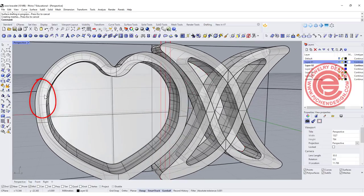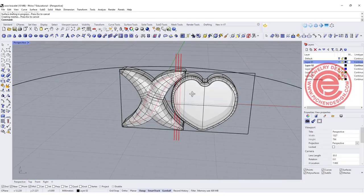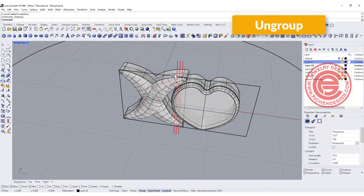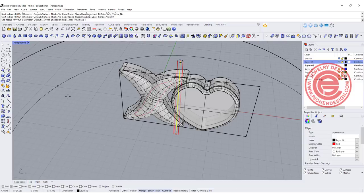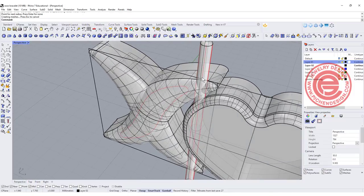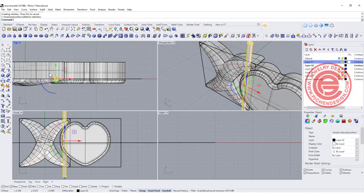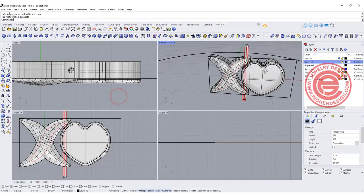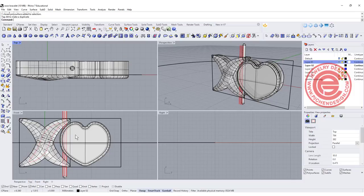Now we need to punch the hole there. I'm simply going to ungroup, and then one of them I'm going to pipe with a radius of 0.4 millimeter — that's roughly about 20 gauge wire. This is going to punch the hole, and the wire itself will be 0.7 millimeter, just a little bit smaller. I'm going to move this one lower, roughly right in the center. If you want the hole to be a little bit bigger, you can put it to 20 gauge wire and that will be fine too.